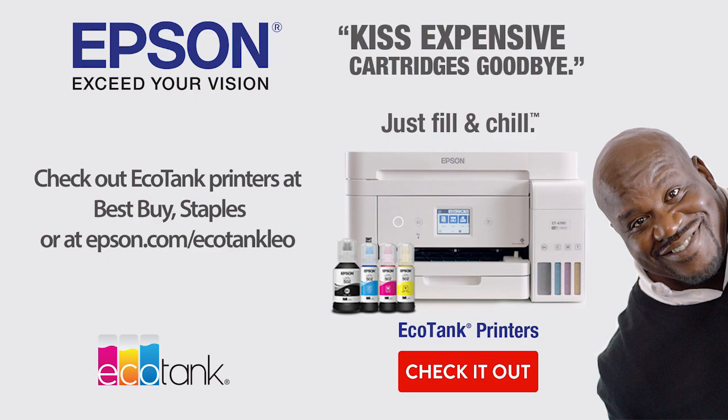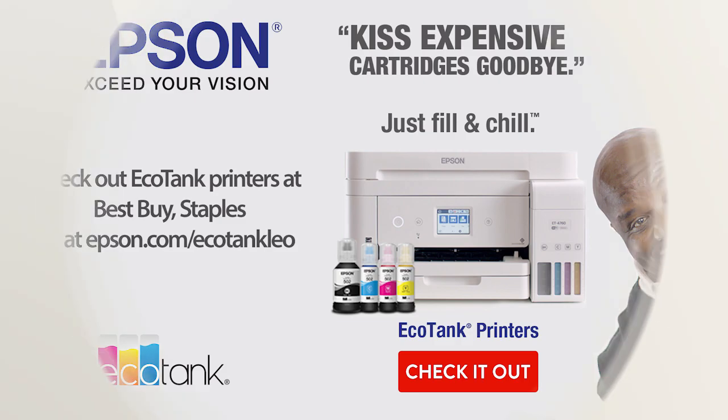Hands-On Tech is brought to you by Epson's EcoTank printers. This holiday season, kiss expensive cartridges goodbye. Check out Epson.com/EcoTankLeo to learn more.